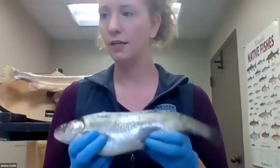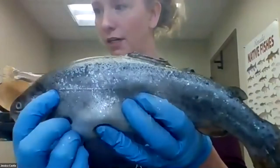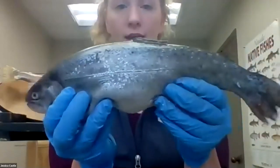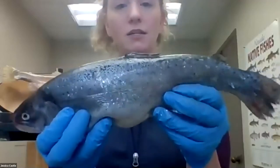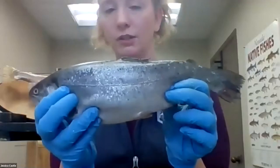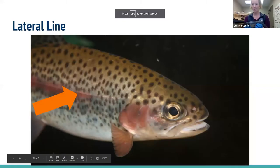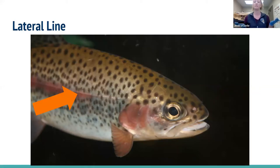The next thing we are going to look at is called the lateral line. You can actually see it running down the side of the trout, all the way down the side of the body. The lateral line is like a sensory organ for the fish. Humans have our senses — seeing, hearing, touch — and fish have this additional one. The lateral line helps them understand movements and pressure in the water, allowing them to know if there is a predator or even prey in the area by sensing those additional movements.